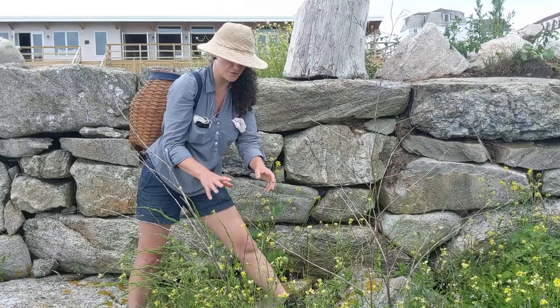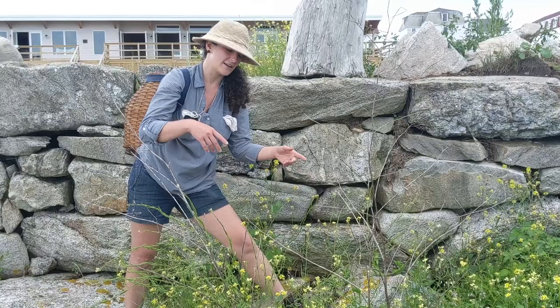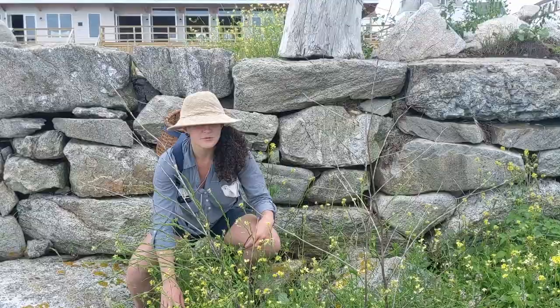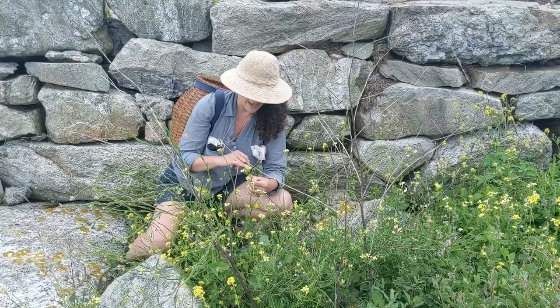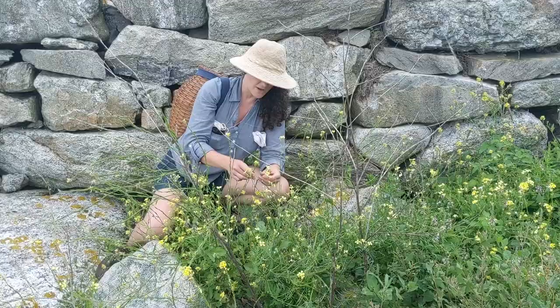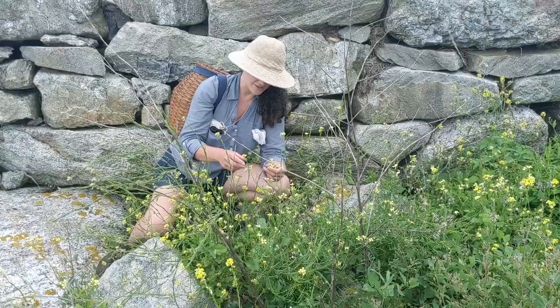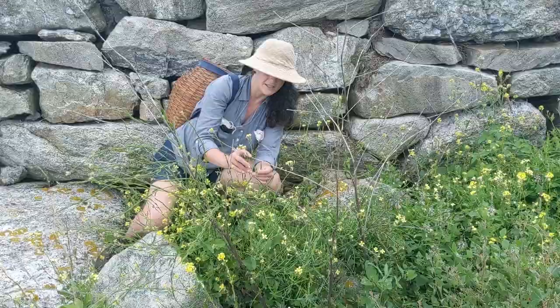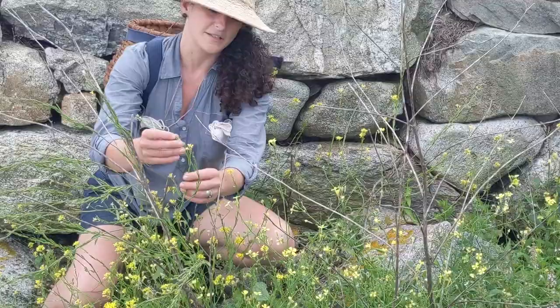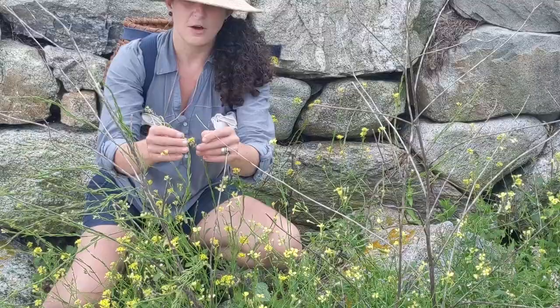This is a fun stand of some really cool cruciferous vegetables — we've got wild mustard and wild radish. At first they kind of look the same, but we can identify the difference. These are both cruciferous plants, and they get that name because the flowers in the cruciferous family always have four petals like a cross. We can also tell them apart by size and color, and when we look at the seed pods they're really different too. This is a wild mustard. I love gathering mustards and cooking with wild mustards. This is what their seed pods look like.